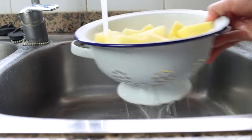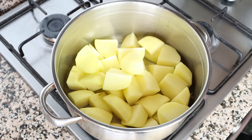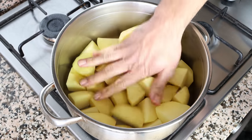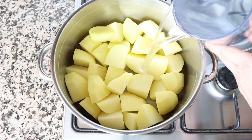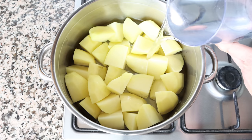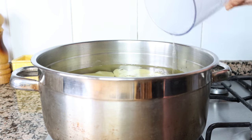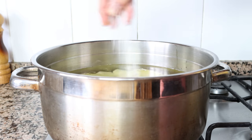We'll add the potatoes into a stock pot, making sure they're in a flat layer, and fill it with cold water — going about half an inch, or one and a quarter centimeters, above the potatoes. We'll add in a pinch of sea salt and heat it over high heat.